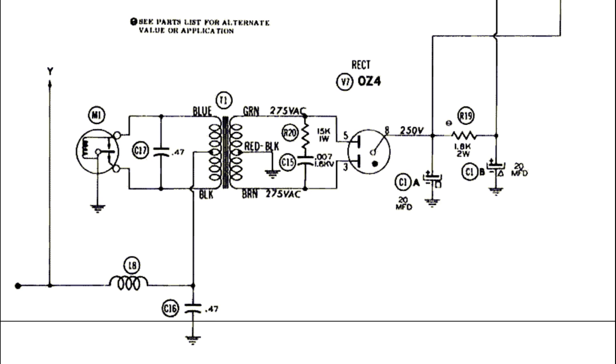Which brings us to the topic of what the vibrator is even for and why it's so important. For the amplification circuitry to work properly, it requires a high level of voltage. This radio uses 250 volts DC — roughly 20 times higher than the 12 to 14 volts in the car's electrical system. So how can we boost 12 to 14 volts DC into 250 volts DC? We can use a transformer, but there's one problem: transformers only work with AC power, not with DC.